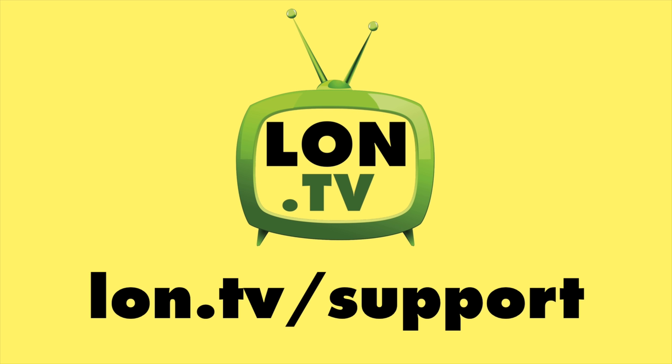That's going to do it for now. Until next time, this is Lon Seidman. Thanks for watching — this channel is brought to you by the lon.tv supporters.